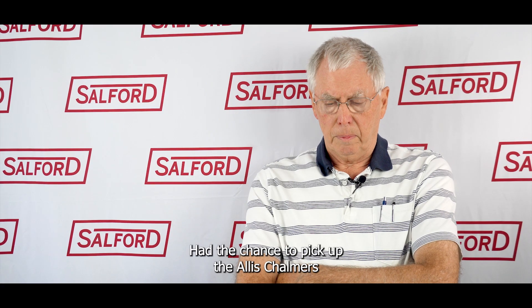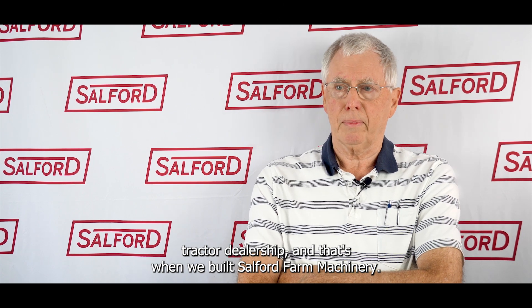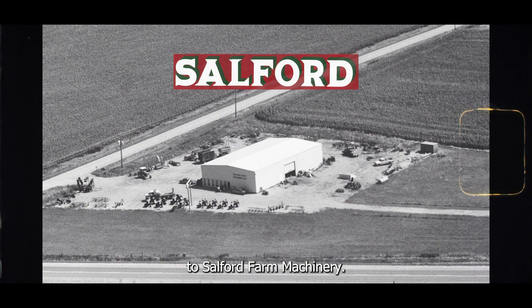I had the chance to pick up the Allis Chalmers tractor dealership, and that's when we built Salford Farm Machine. The name changed from Jake's Machine Shop to Salford Farm Machine.